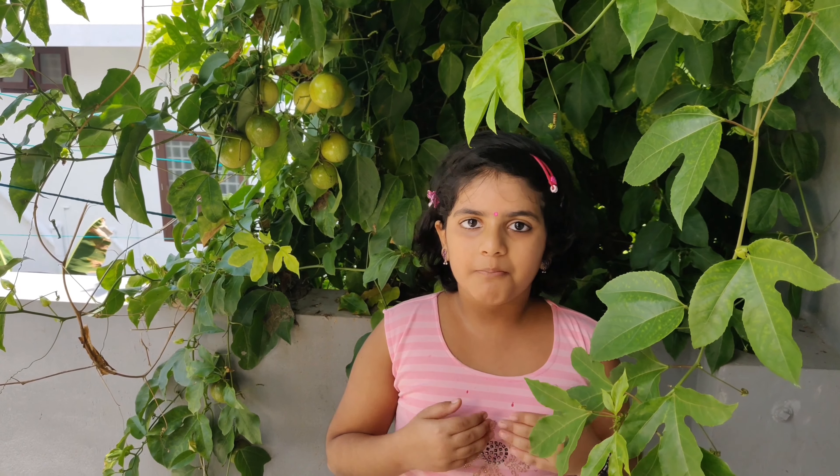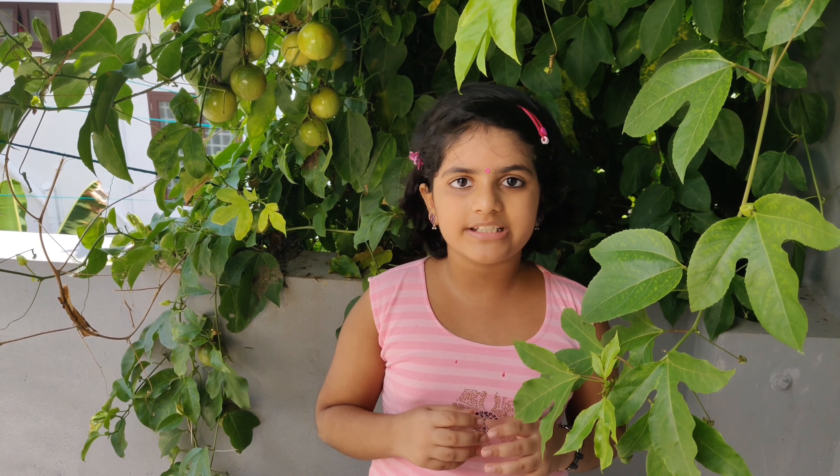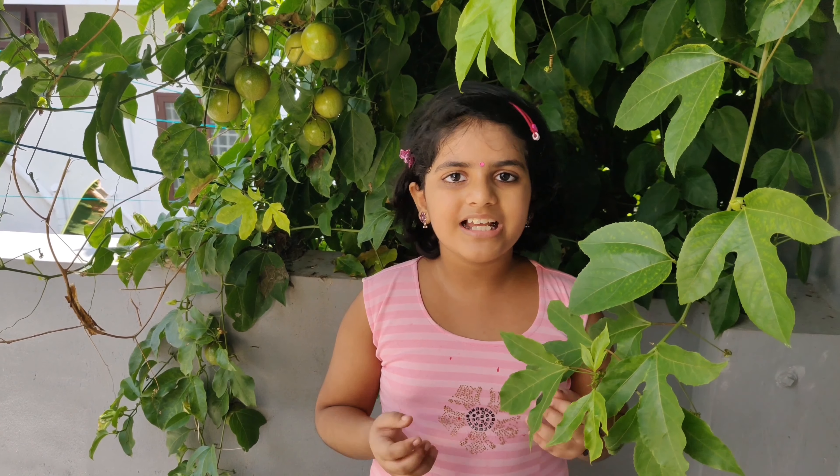I will add butter bun in the bakery with milk, masala, and burger. I will add butter bun in the oven for a soft, spongy and tasty bakery. This recipe is made in the description box. Please like, share and subscribe.